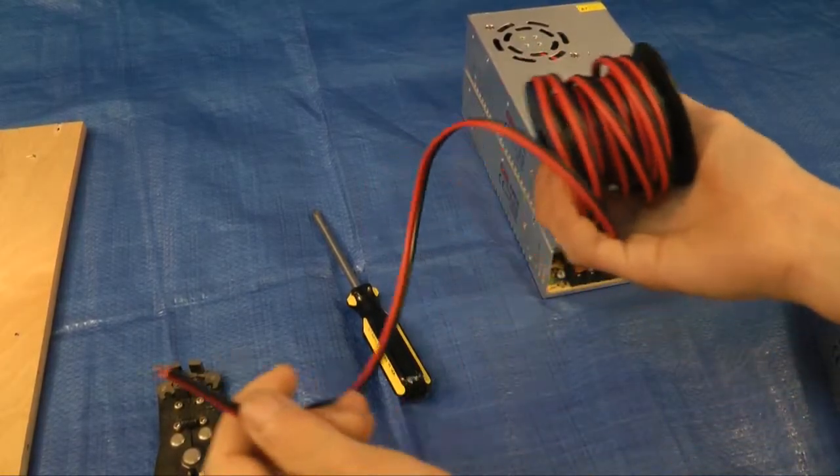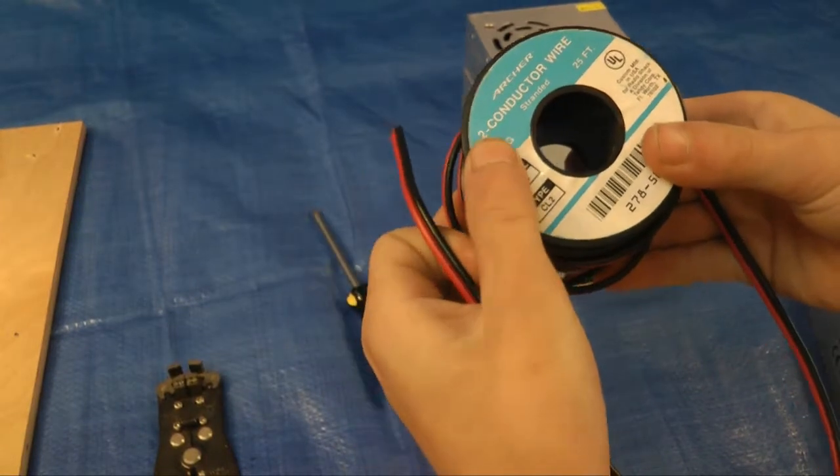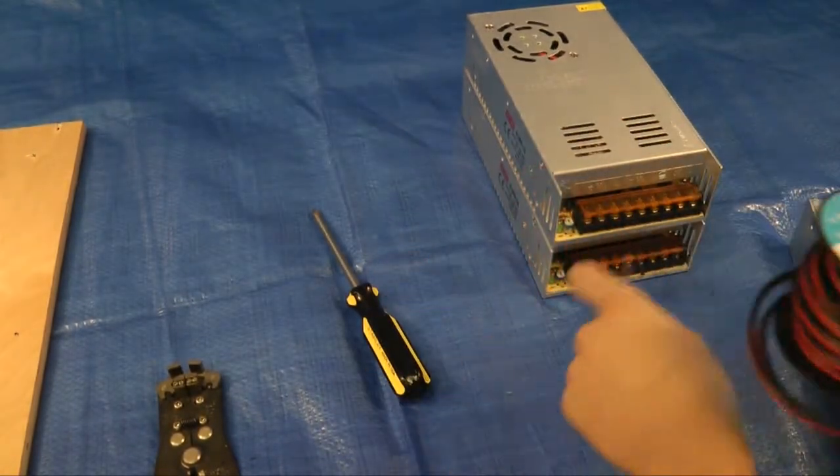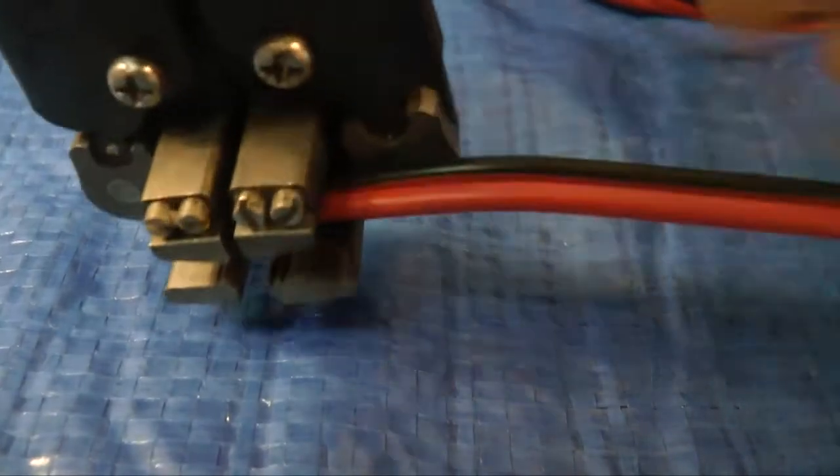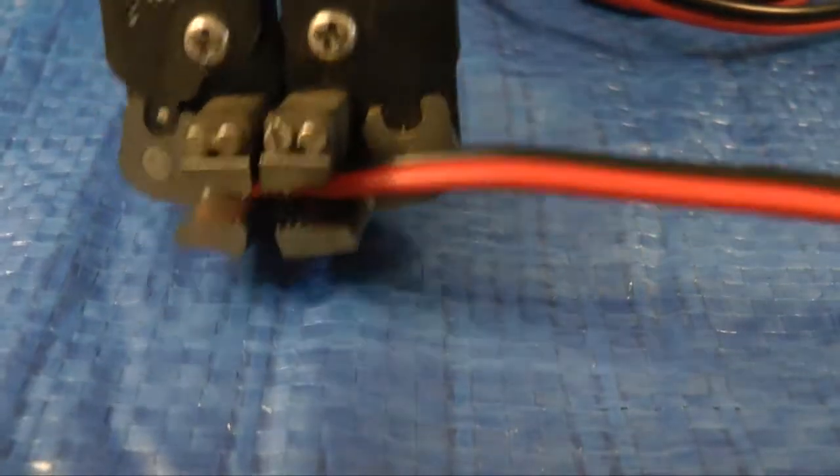Okay, so we're going to strip this 18 gauge wire and we're going to attach it to here.